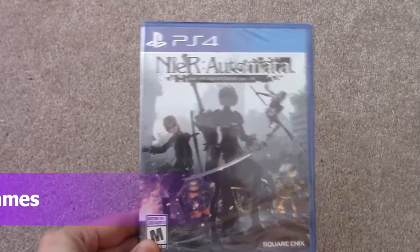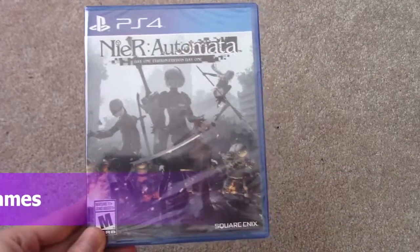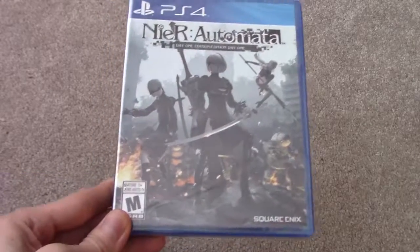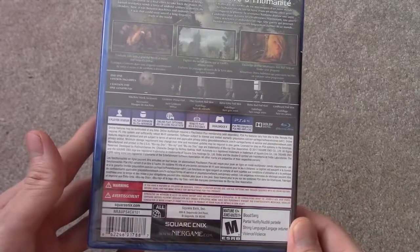Alright guys, today I am unboxing Nier Automata, and this is from Square Enix. This game got really good reviews. Platinum Games actually developed it, so really really cool.